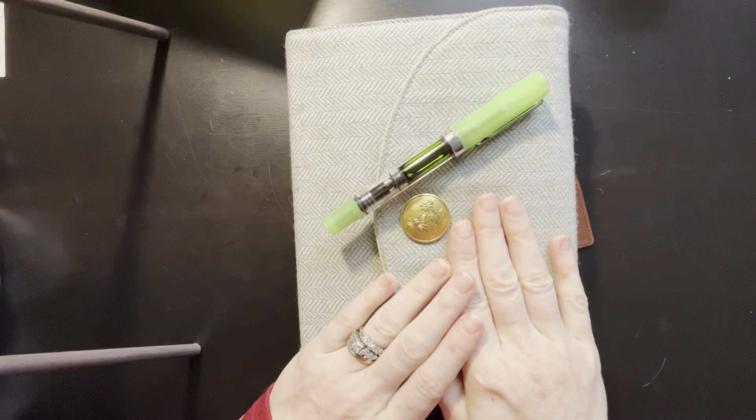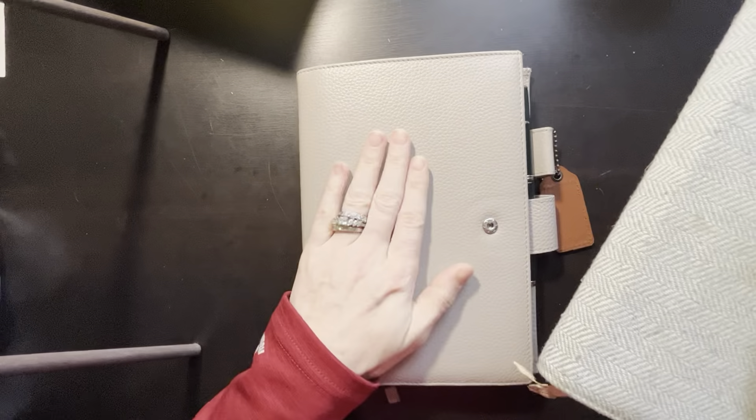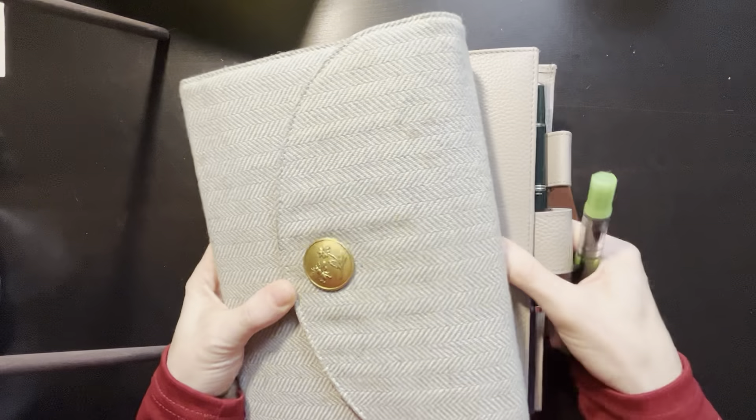Hi! Let's do a weekly plan with me. So I have my Hobonichi Cousin and I have my Hobonichi Day Free. We're going to start in the Hobonichi Cousin.